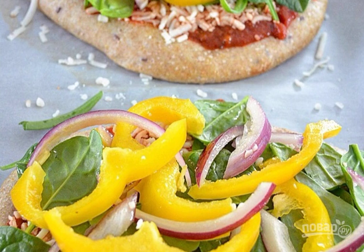Step 4: Wash and peel the onion and bell pepper, thinly slice. In a large bowl, mix the onion and pepper with olive oil. Sprinkle the cake with grated mozzarella cheese. Add onion and pepper on top. Rinse the spinach and chop a little, then put it on top of the pepper and onion.